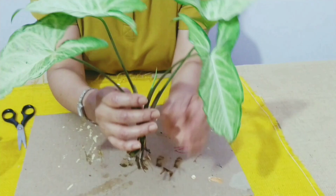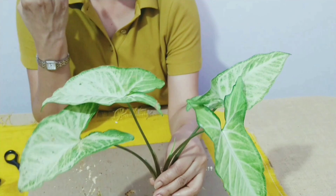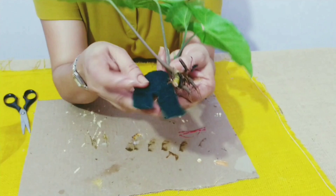I am taking this plant. This is syngonium. You can take money plant, you can take spider plant, or any plant of your choice.